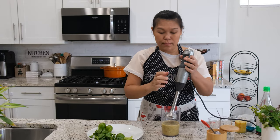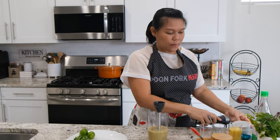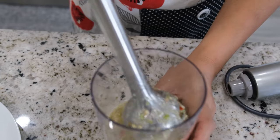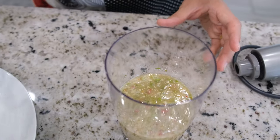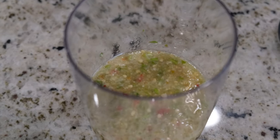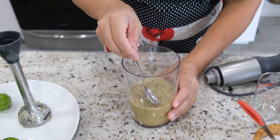Now I'm going to blend everything together. Okay, everything is blended. I'm going to give it a taste because sometimes the chili can be more or less spicy than expected — it varies by batch. I might need to add more lime, more sugar, or more salt, so I'll give it a little taste first.